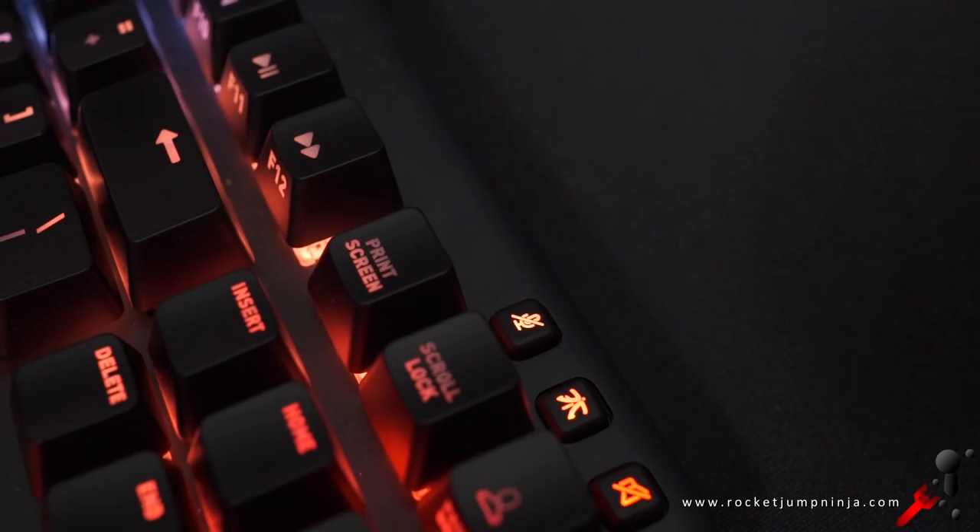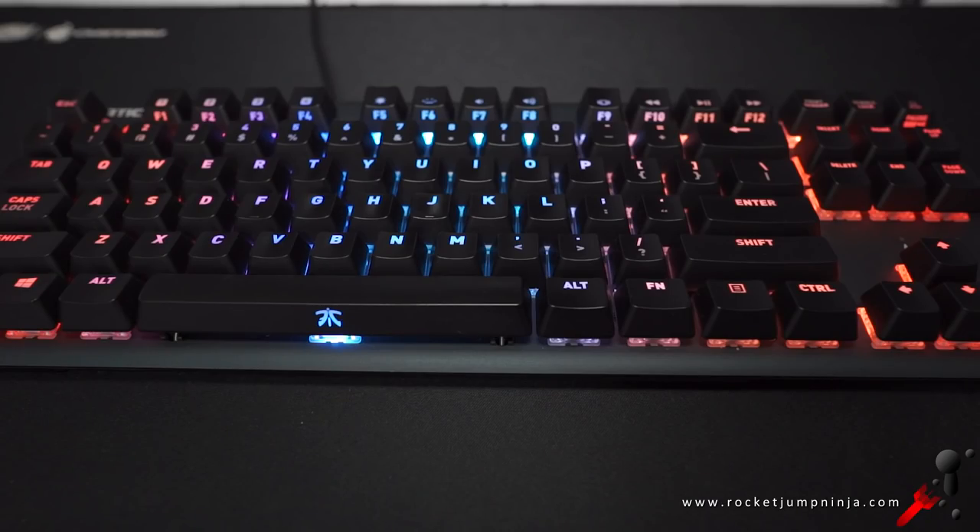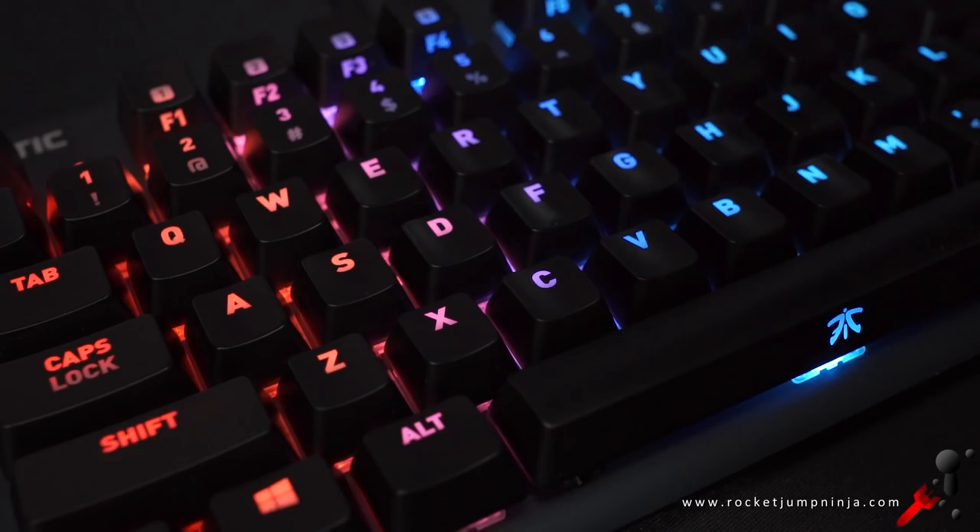I'd have added dedicated media keys and maybe some other extra keys up here somewhere. There's not much else I'd really want from a keyboard, so for me this is great. I'm really enjoying using it, and it's my 10K choice when streaming. I've been recommending it a lot, and most people have been happy with it.